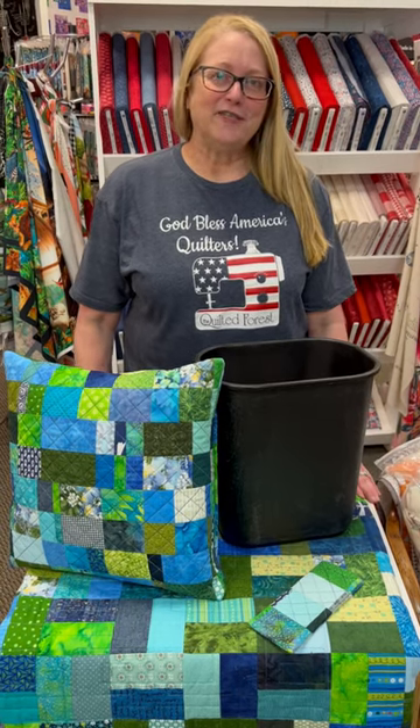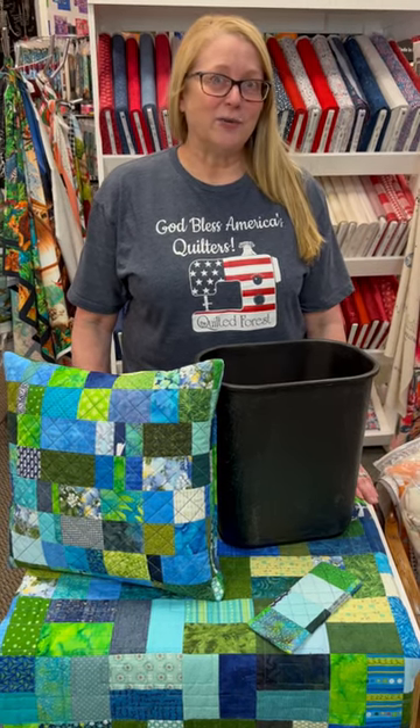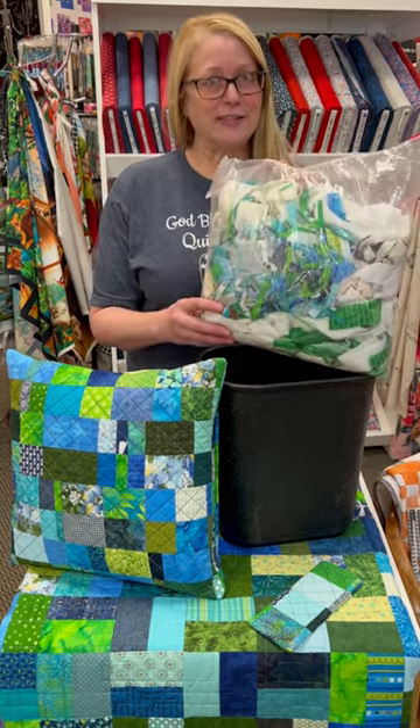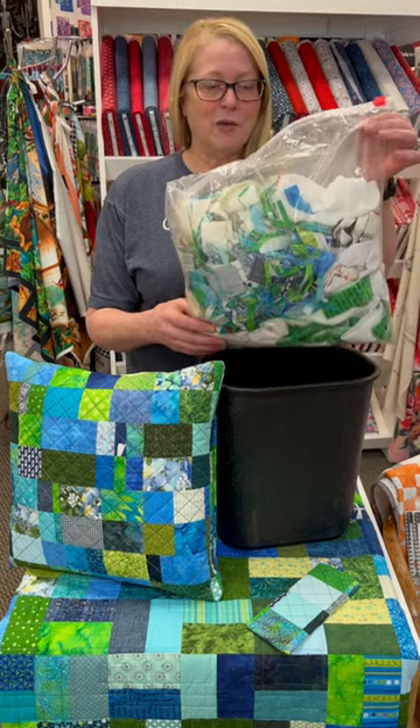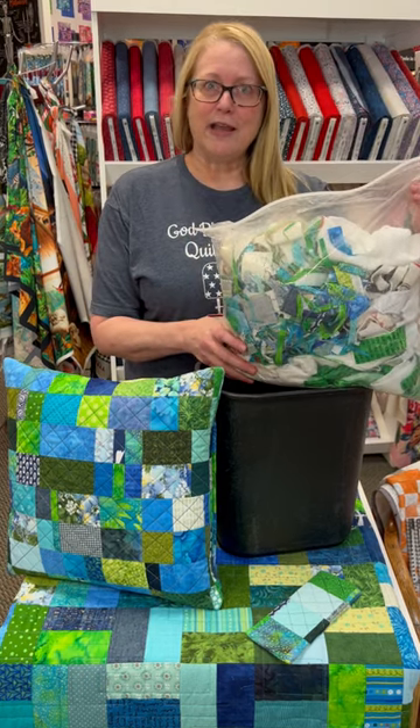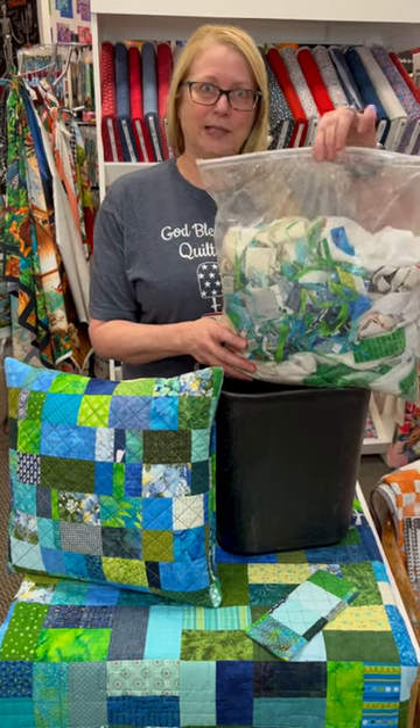Hi quilters! In a recent video I mentioned that I tossed away some scraps that were left over at the end of the project. I should have clarified and said I tossed them into a ziploc baggie where I save all my little scraps and bits to use in a future project like a pillow or a dog bed or something like that.